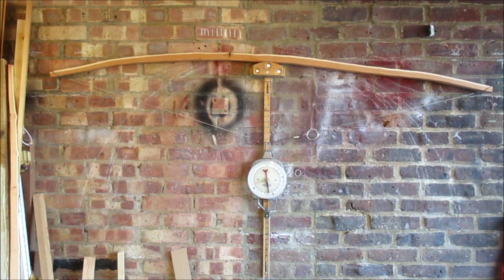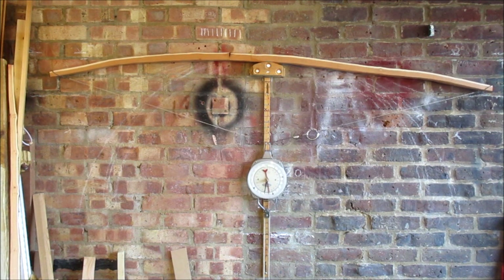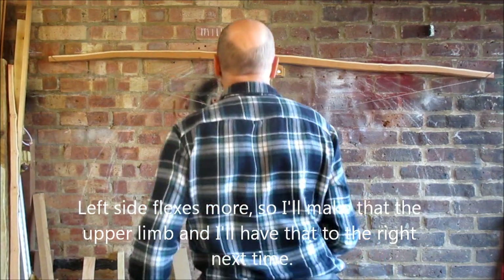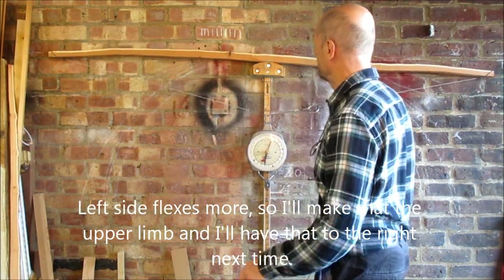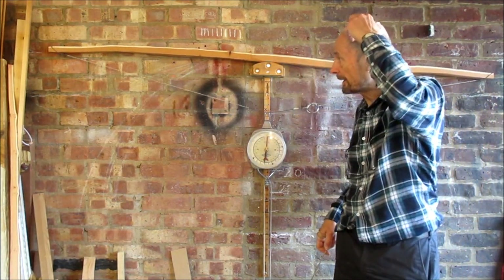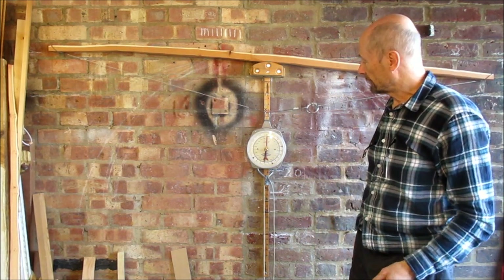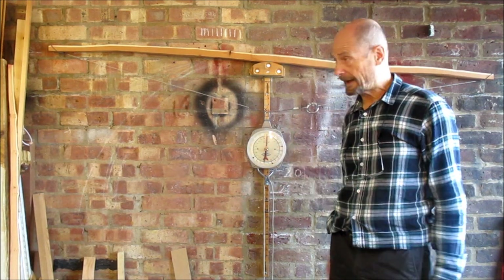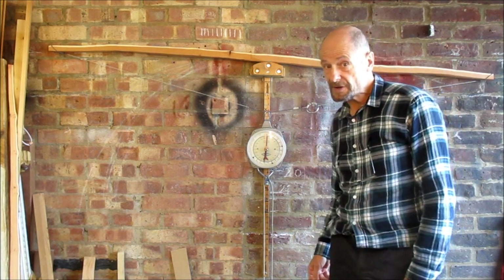110 already, 120 - a little bit of creaking and popping there, which could just be bits of cambium left on the back of it, or splinters or sharp edges. But that's given us an idea - it looks like there's 120 pounds and plenty of timber there to get a decent weight of bow, which is nice.